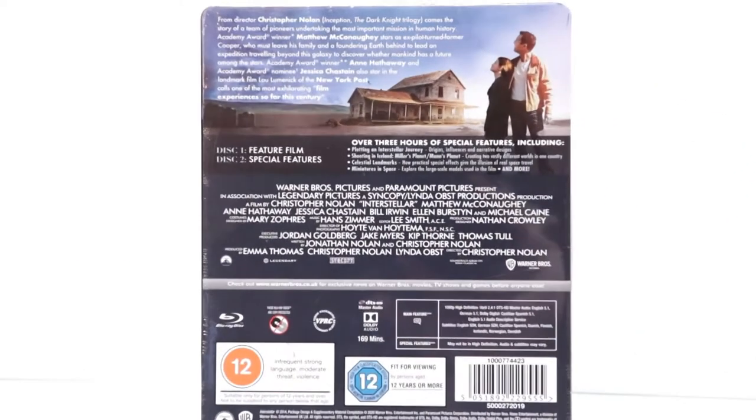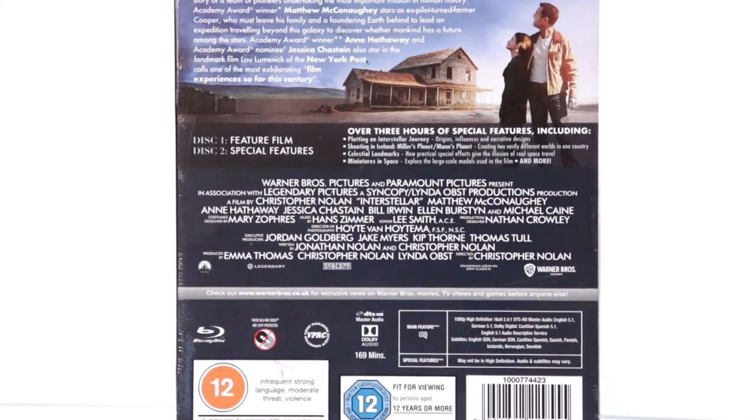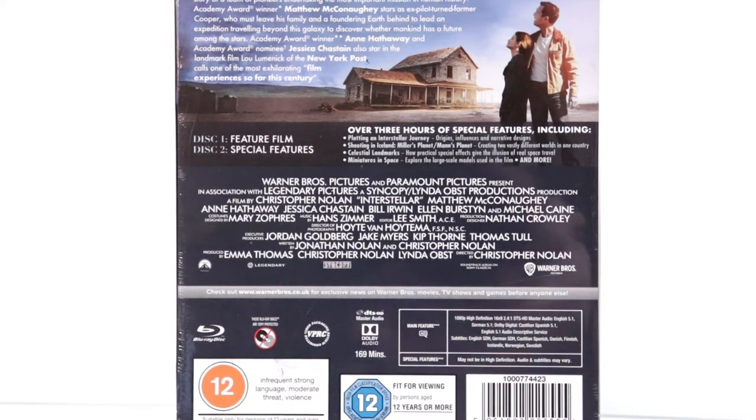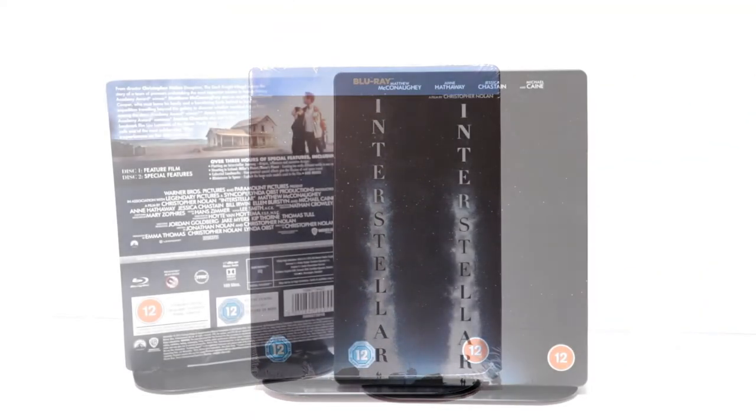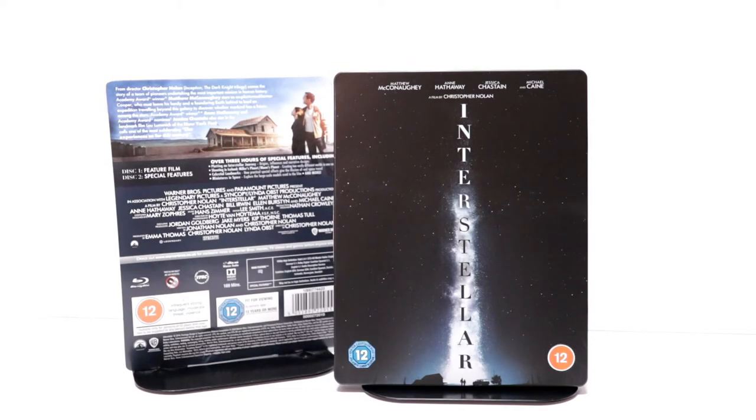If you'd like to check out these special features, you can go ahead and pause and do so. I'm going to go ahead and remove this from the wrapper, and we can take a closer look at this steelbook. Okay, I've got the wrapper off and the J-Card removed.